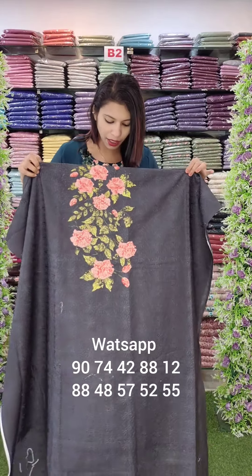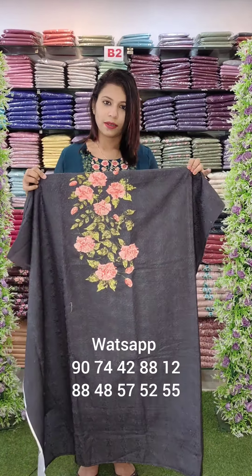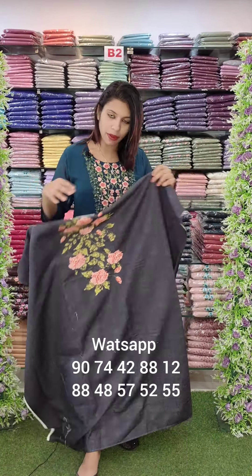First, we have a distal print on the top with handwork on the top part. We have handwork on the full pearls and a distal print. Then we have a floral print on the top with a blackish gray shade and a cotton bottom.